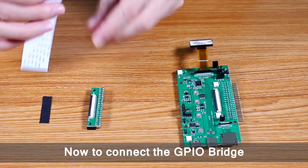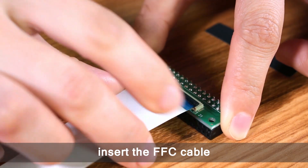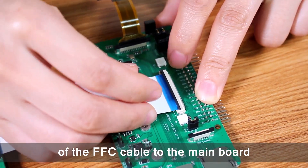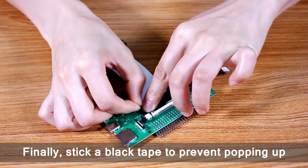Now to connect the GPIO bridge. Similarly, lift the black tab on the connector. Insert the FFC cable and press down several times to fasten. Use the same way to connect the other end of the FFC cable to the main board. Finally, stick a black tape to prevent it from popping up.